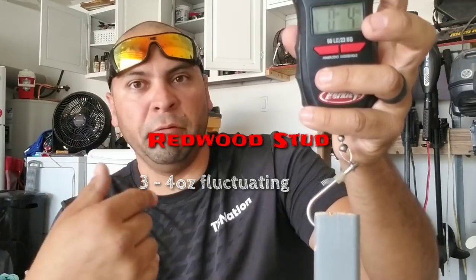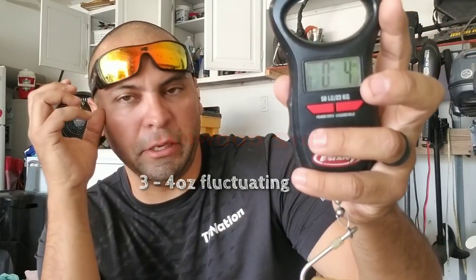The pine comes in at five and six ounces per foot - that's for a pine 2x2. The redwood stud was three to three and three-quarter ounces; it fluctuated. So it's a little bit lighter. Depending on the stats, redwood is almost half the density of pine, which is pretty consistent with what I have here.